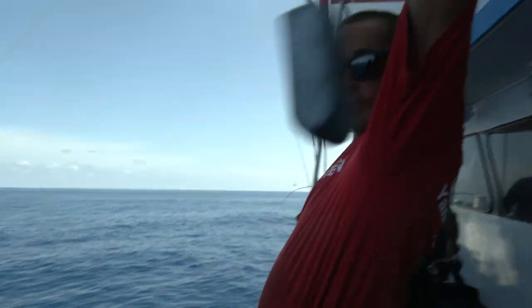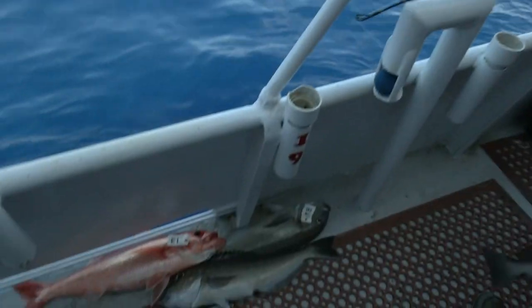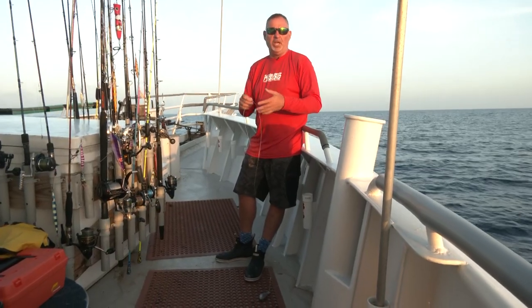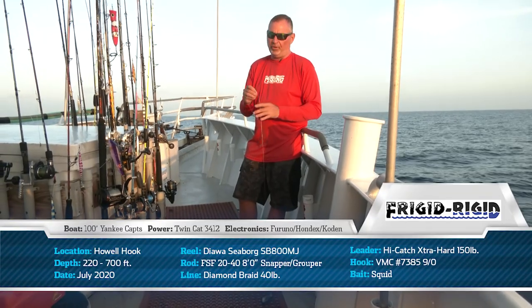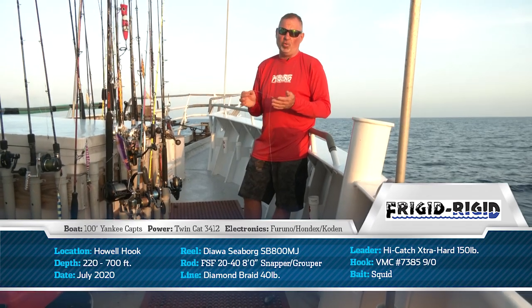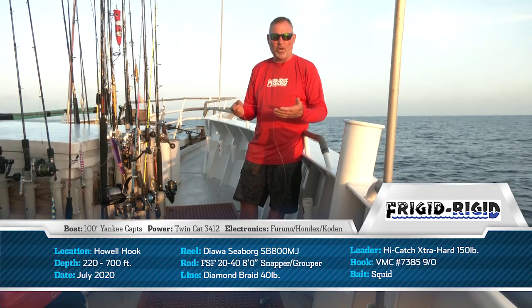Hey guys, let's talk in detail about this deep drop rig. It's real important — this is something that we're using out here. It's an extremely versatile rig; certainly you can fish this rig along the east coast, anywhere throughout the Gulf of Mexico out in the deep water, and of course in the Bahamas as well. It's not a fancy five hook rig with a bunch of glow beads and glow tube — you really just don't need all of that. I found that a nice, clean, stealthy rig that's quiet is really going to catch you a lot more fish, especially the larger trophy fish, the big queens, etc.